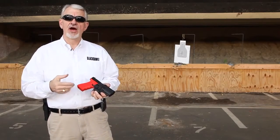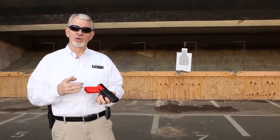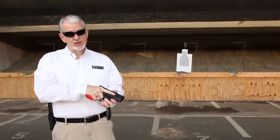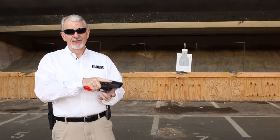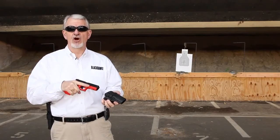Don't overthink the draw and look for a button to push. That just slows you down and could cause you to bend your finger, taking it out of alignment with the frame. Just establish your master grip and allow the straight finger to engage and drag along the SERPA release as you draw.